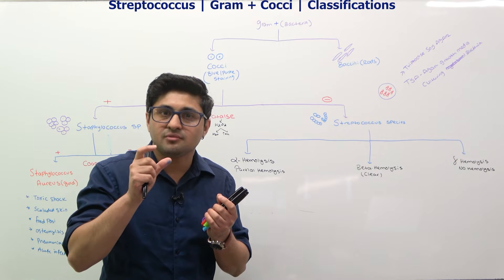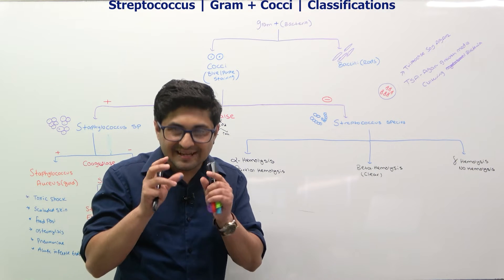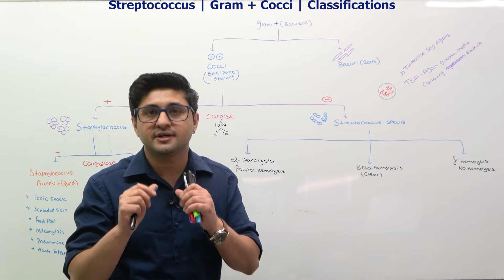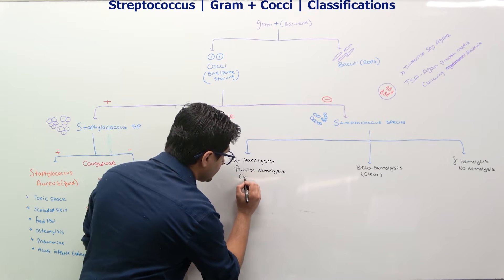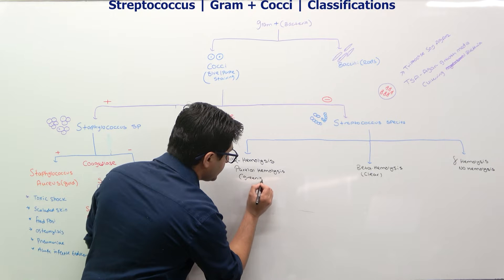When you oxidize the hemoglobin partially, that gives you some color — sort of like a greenish color. That's what you see on alpha hemolysis.